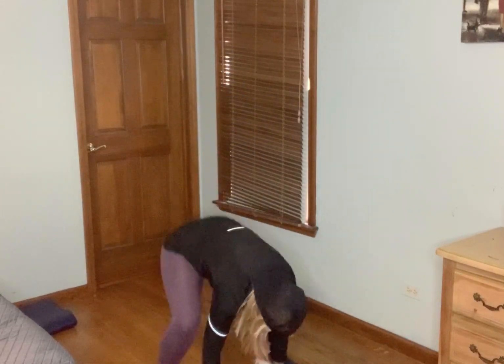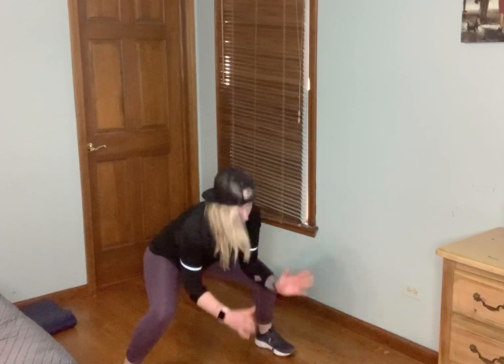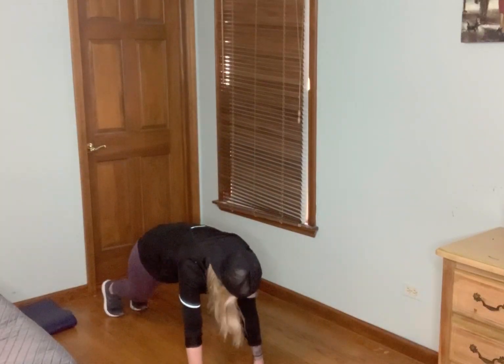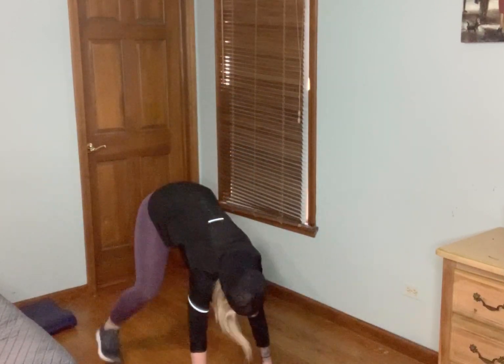Into that boot camp section now. First move: we squat it, bring those hands down, jump into a plank, stay low. We have ten moves, each move 40 seconds first. Wide stance — in three, two, one. Jump into a plank, jump it wide, keep it low. You can always tap it. If you're not comfortable going into that plank, you can just go like this. Always options.